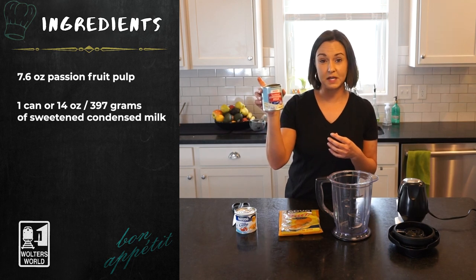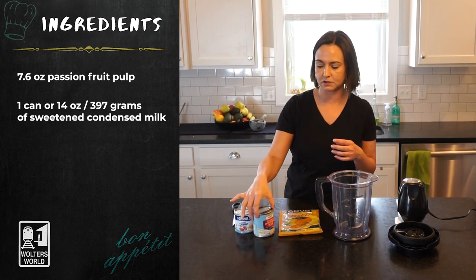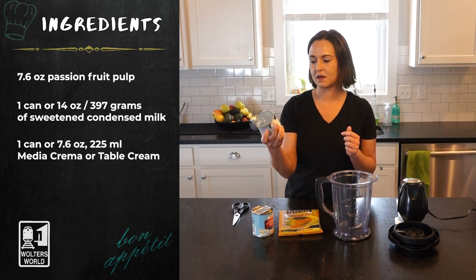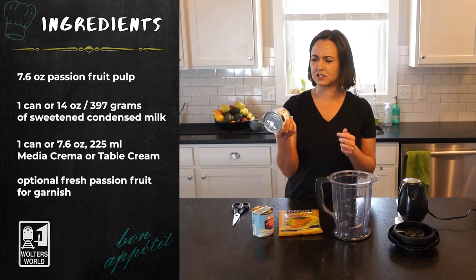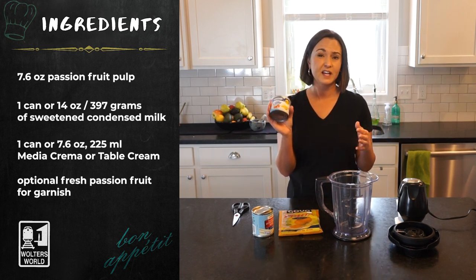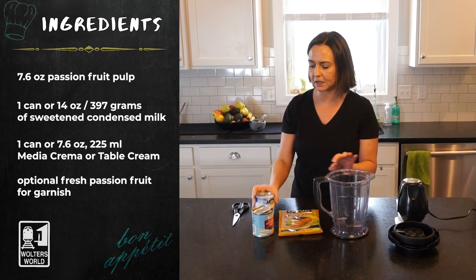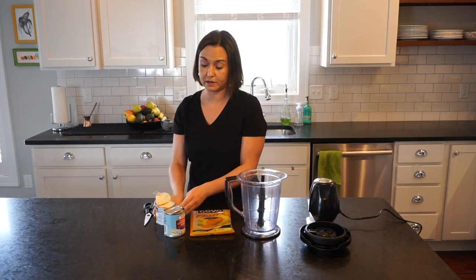The ingredients are sweetened condensed milk — just one 14-ounce can — and one can of table cream, or crema. You can get this in any grocery store that has an international food aisle. It's usually pretty easy to find. I just shake it up a little bit, pop it open, and pour it in.